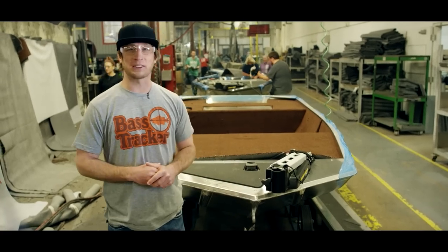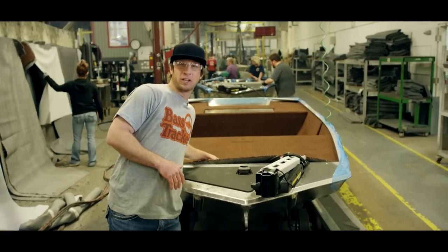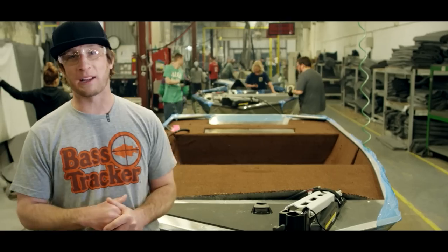The heritage is bringing back the retro style with the chocolate brown high-quality carpet. I love it — bringing it back to the old school.